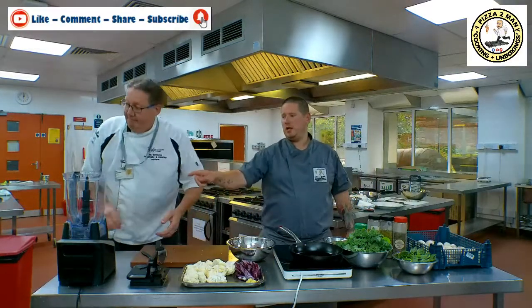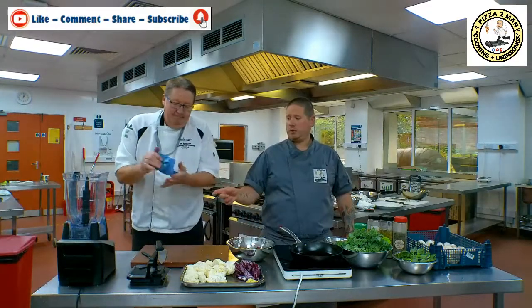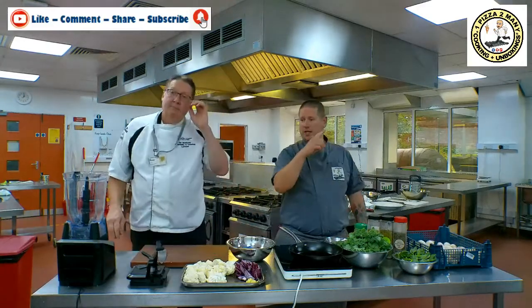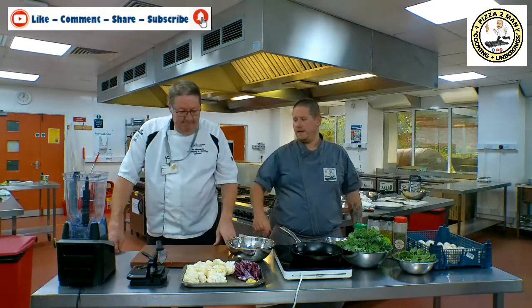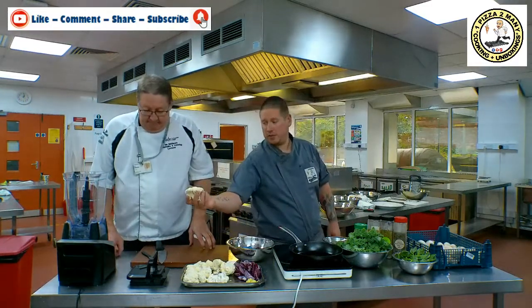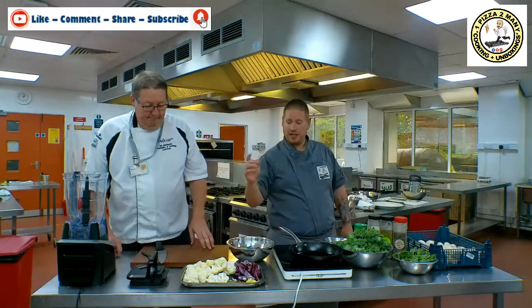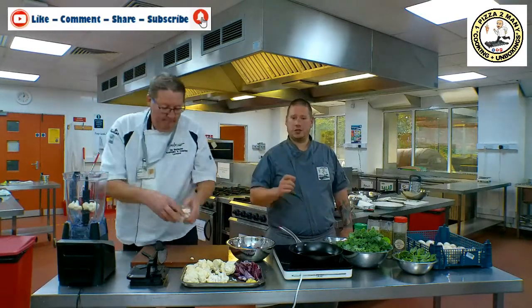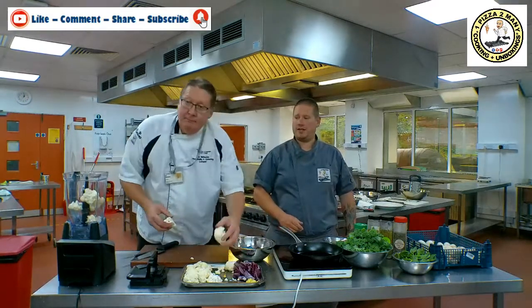So next we're going to move on to the Ninja Blender. Viewers of the channel will know I've got a Ninja Blender — the touchscreen version. Click on the tile above me and that'll take you to the unboxing video of my Ninja SmartScreen Blender. Ian's now going to put all this cauliflower in the blender. We're going to pulse it and it'll make a really nice fine cauliflower rice. If you didn't have a blender, just use a coarse grater and you'll end up with a cauliflower rice anyway.